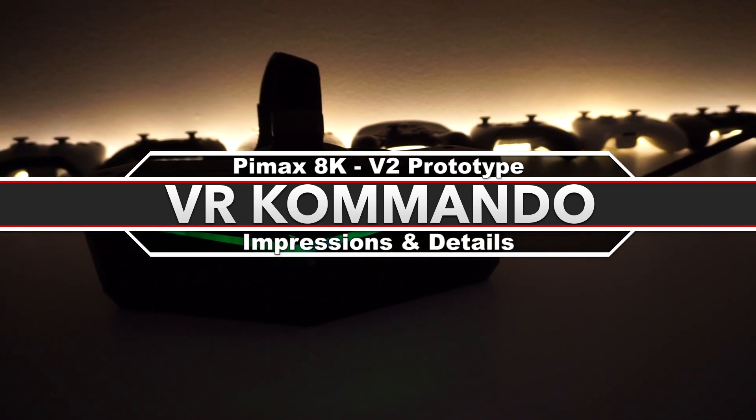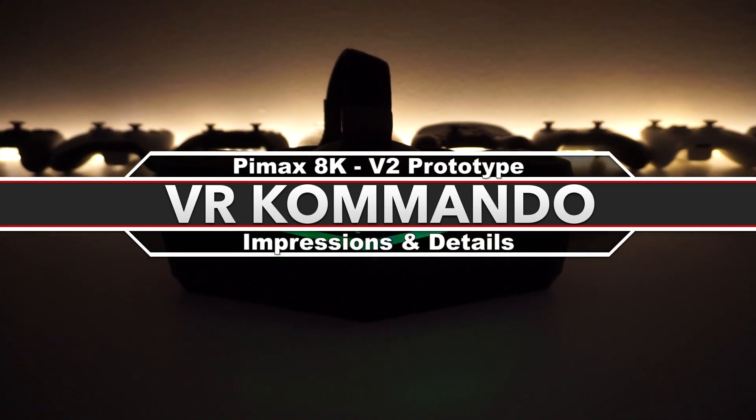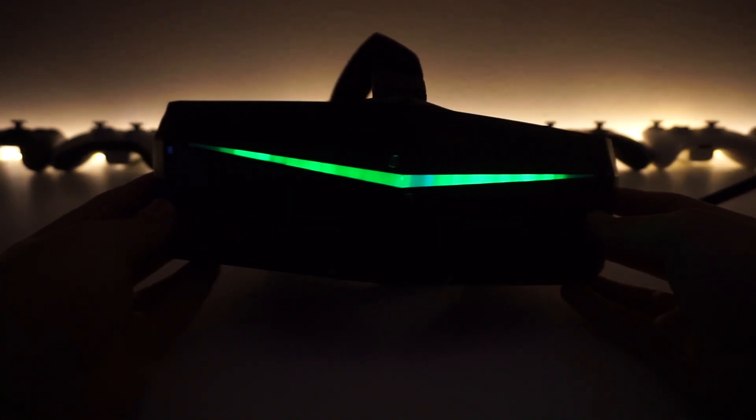What is happening, everyone? Welcome back to another video. Today we have a special video for you guys — thanks to Pimax, they sent one of their reps down to Vancouver for me to try out their prototype Pimax 8K headset.